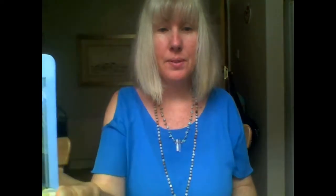The card I picked was Francesca. The message on the card says: 'What do you desire right now? Visualize it and it will come about. Negativity will block your progress.' This is a very apt card for me. The color is blue, which symbolizes communication through the heart, through the throat chakra. In this they say visualize, so I need to express my thoughts in a positive manner — this is through the communication center.